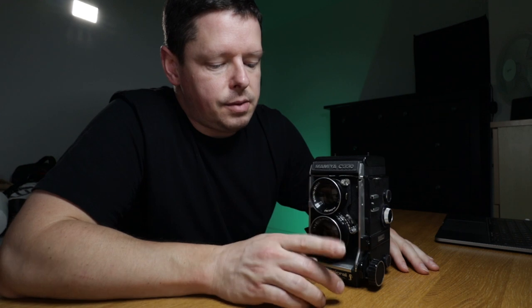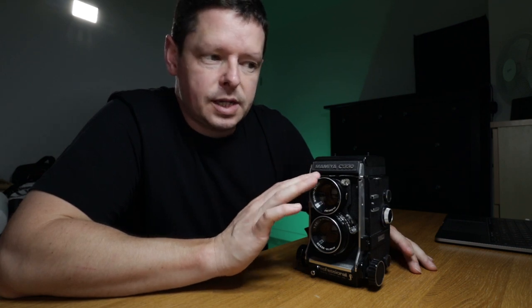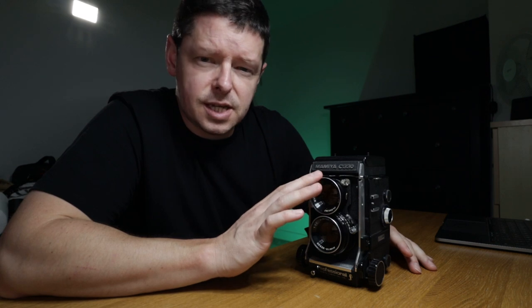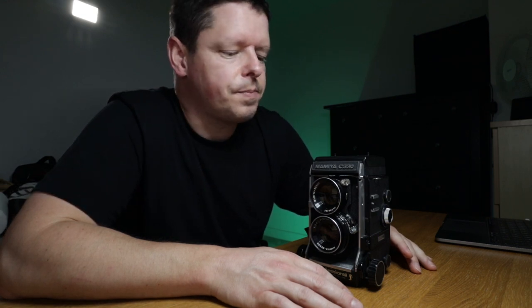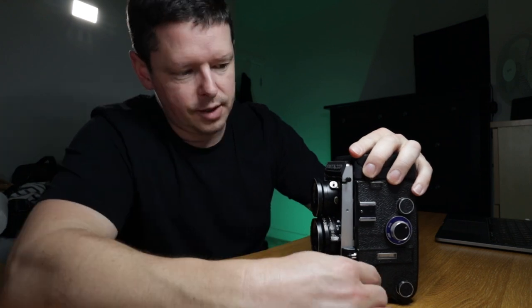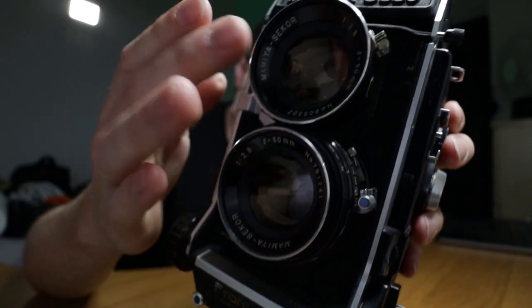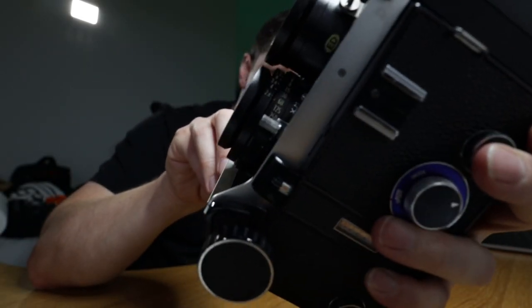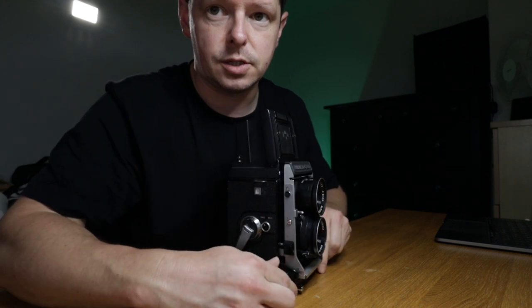The Mamiya C330 was the last of the Mamiya C cameras, and the Mamiya C cameras were characterized by interchangeable lenses, which is quite unusual on a TLR. In fact I think the Mamiya C series and the Koni Omega Flex are the only TLRs that were made back then with an interchangeable lens system. As a TLR it uses the same principle: two identical lenses on an identical plane moving in and out in tandem, so whatever the top lens is seeing, the bottom lens is seeing.